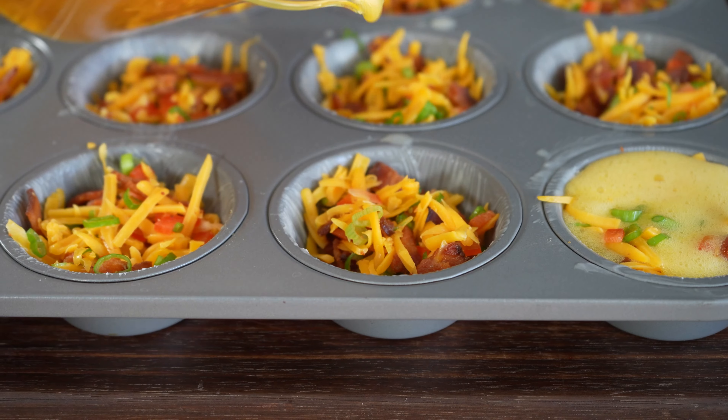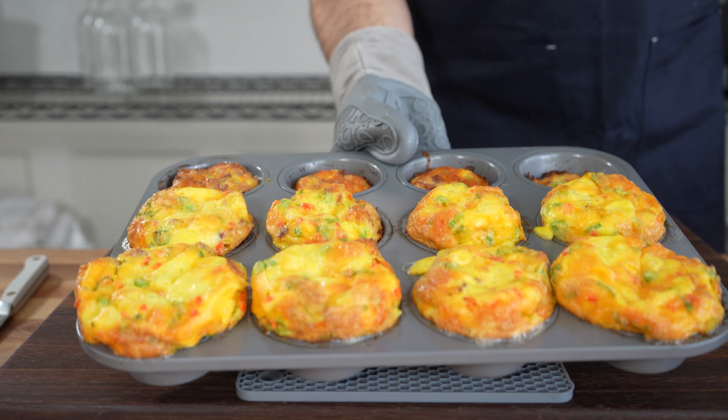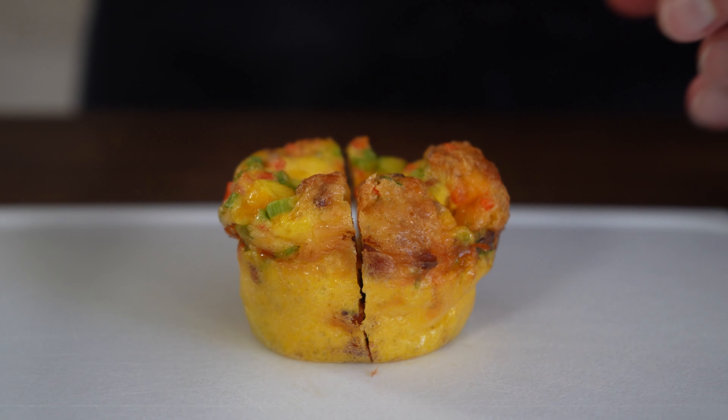Cover with scrambled eggs right up to the top and transfer it directly to the oven. These go into a 350 degree oven for about 30 minutes. After 30 minutes we let them cool and gently pop them out with an offset spatula, and now slice into it just so you can see how truly amazing this is.